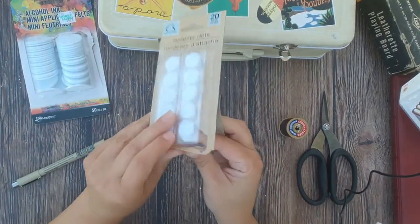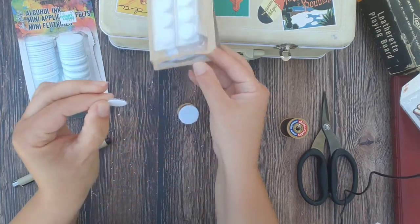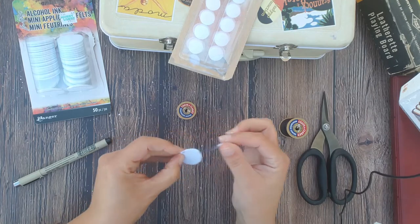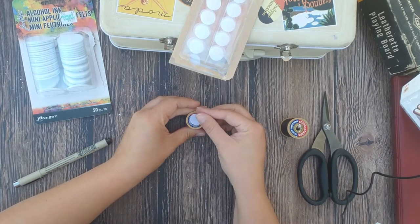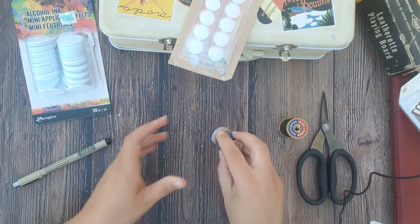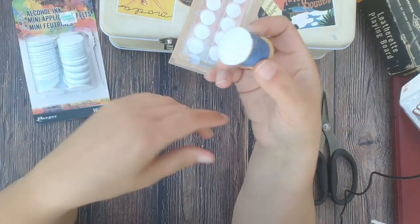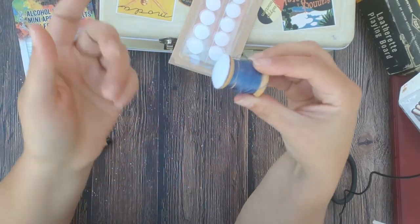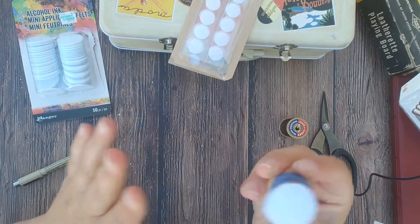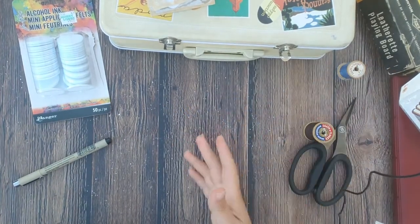Take one of our velcro pieces — these come with adhesive on the back already. You want to take the part that has the little prickly hooks on top; that's the side we need. Stick it to your wooden spool right on top. It's attached and good to go. I left the thread right on the spool just for the sake of saving time, but you can remove it or keep it — just secure the end with a dot of glue. That's project number one: a simple wooden spool dabber.